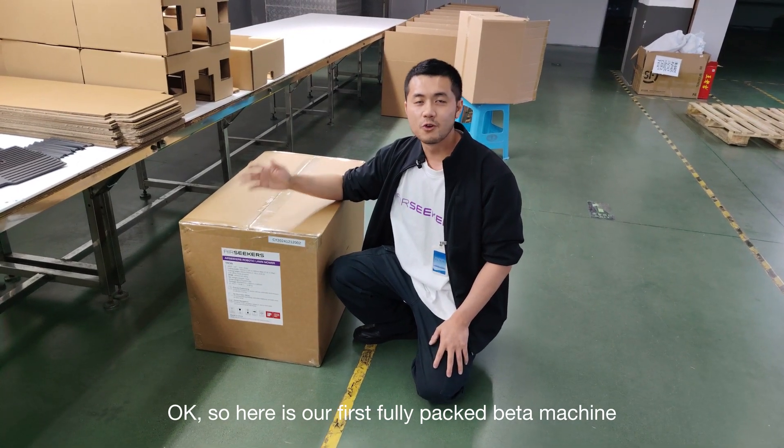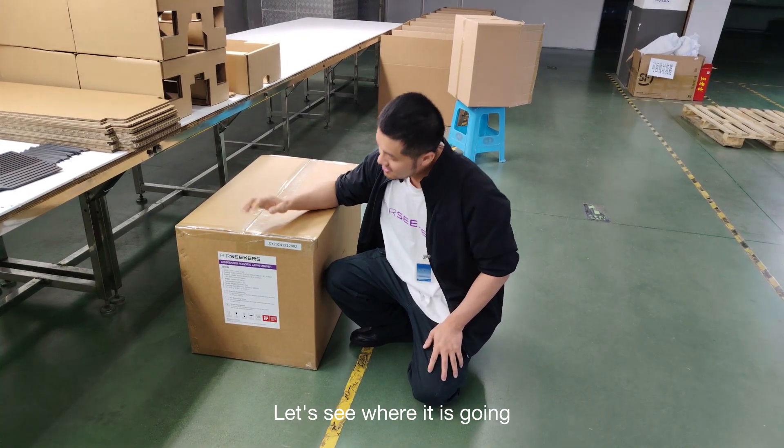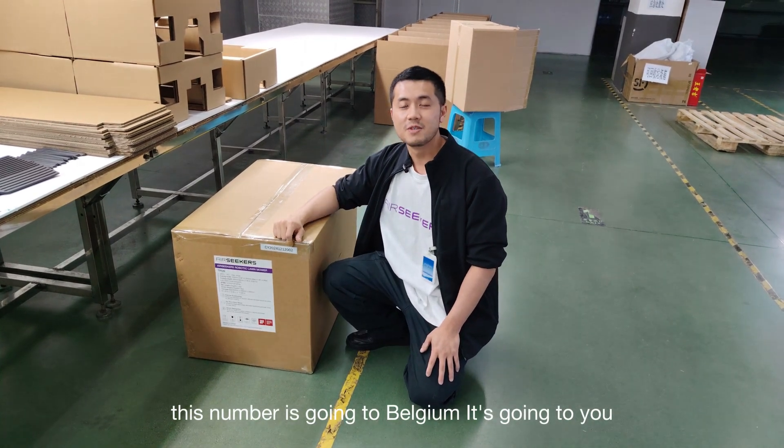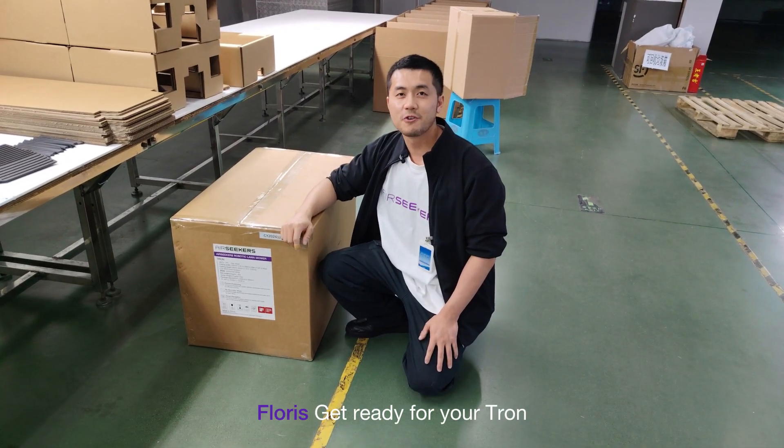Here is our first fully packed beta machine. Let's see where it is going — this one is going to Belgium. It's going to you, Floris — get ready for your Tron!